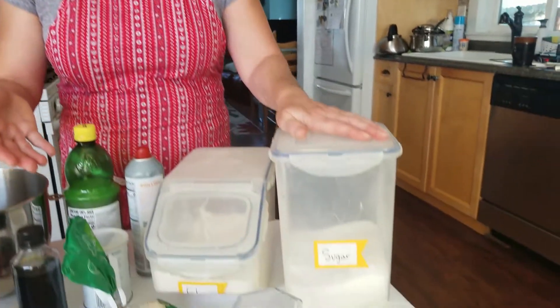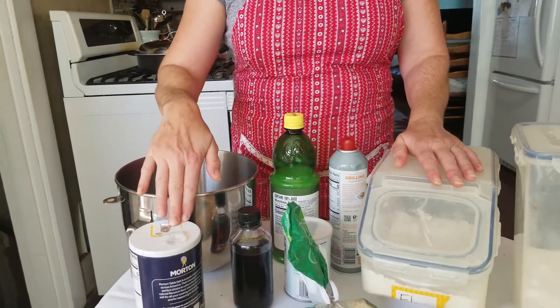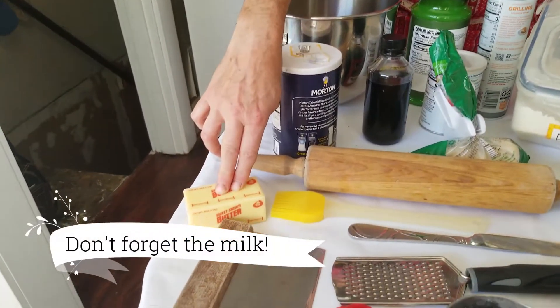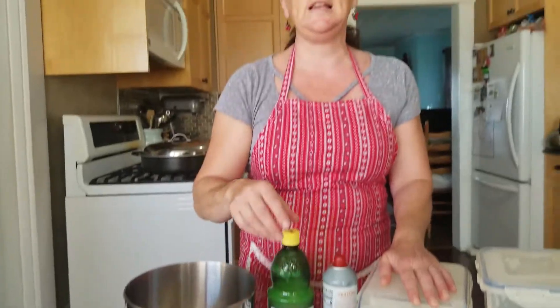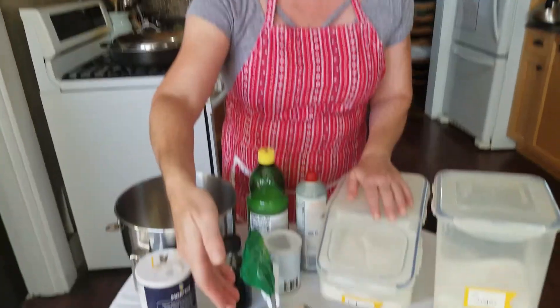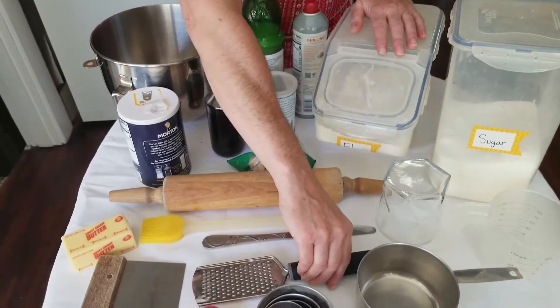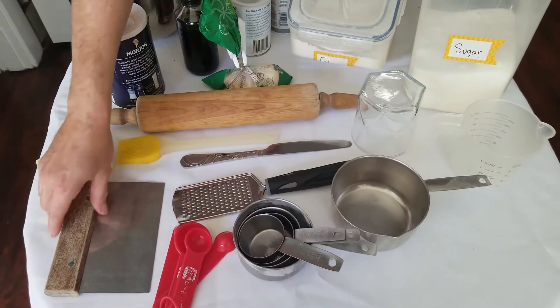The ingredients we have on the table today are granulated sugar, white flour, baking spray, lemon juice, salt, vanilla, baking powder, cold butter, and on top will be coarse sugar and one beaten egg yolk. On the table we're also going to be using a cheese grater — that's going to be one of our tips — a rolling pin, different measuring utensils both dry and wet, and this mystery item we'll find out about later.